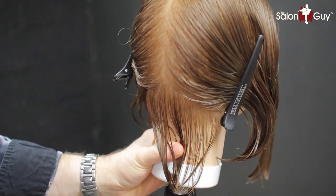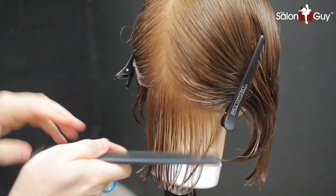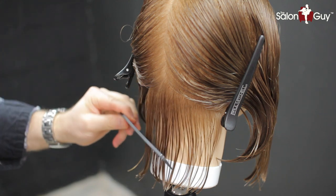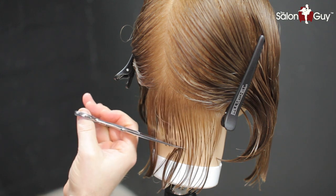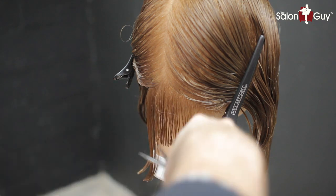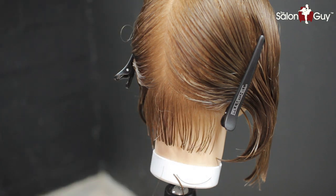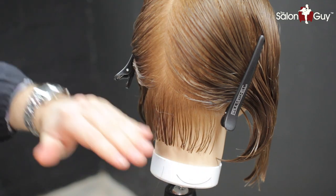First thing we're going to do is start off with our base guideline in our first section, which is in the nape area. We're going to take it to about right here along the nape area. You can either use a comb or no comb just to get a nice solid straight line in there. Come in underneath like so, using no tension, cut a nice straight line right across. This is going to be your guideline — the baseline for the whole haircut working through the back and through the sides. I'm going to continue to bring this all the way down to get a nice even baseline and then we'll go over the layering.